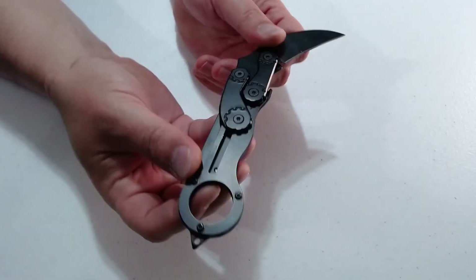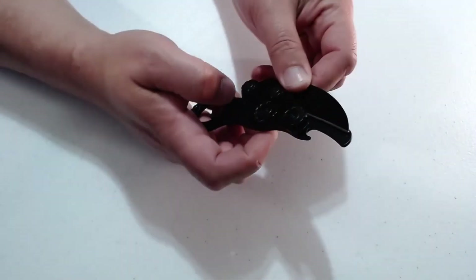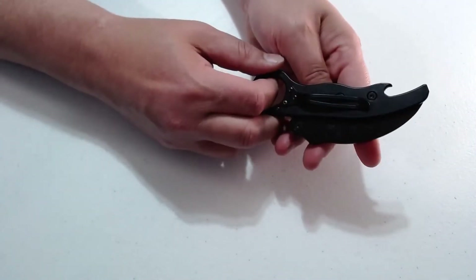With the glass breaker, it makes it really hard to handle this with the various trainings that are available for the karambit-style knife.